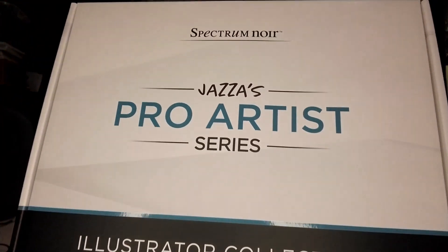The packing slip says order date February 26th and 'Jazza's Pro Artist Series Illustrator Collection,' quantity one. So I'm going to set that aside. Now let me show you the box — wow! It's super well packed, with little corner protectors to make sure it doesn't get squished, which I really appreciate. The box itself is beautiful.